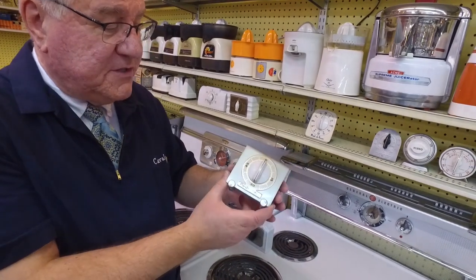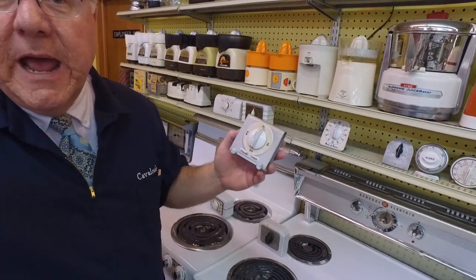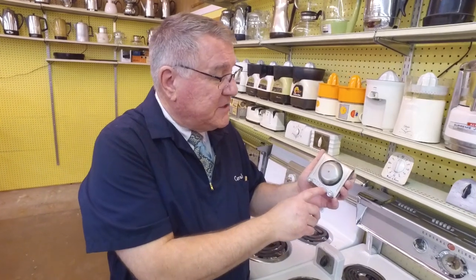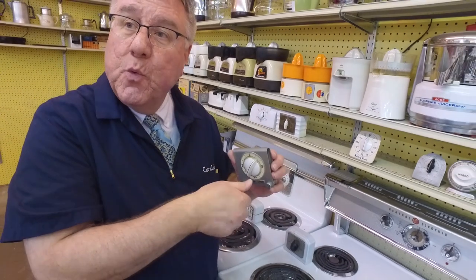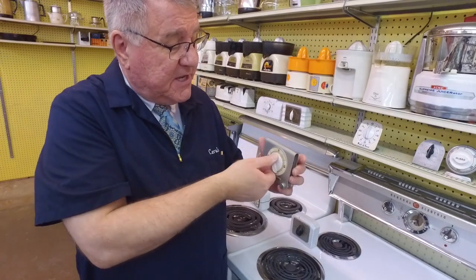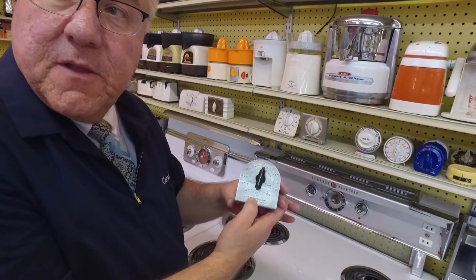Here's one made by Presto — the Presto Timer. I love how it looks. Presto also made and still makes small appliances: electric skillets, coffee pots, popcorn poppers. It says 'Turn past five, then set to time' — National Presto Industries, Eau Claire, Wisconsin. The reason you need to turn it past five is because these work with a spring, and if you don't wind it far enough, the spring doesn't keep the right time.